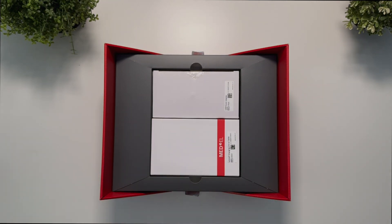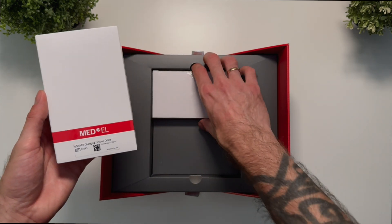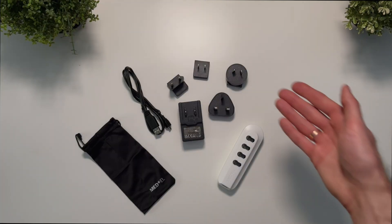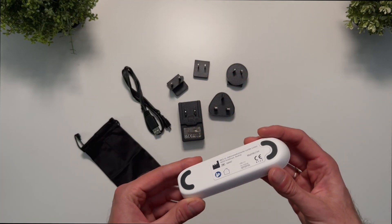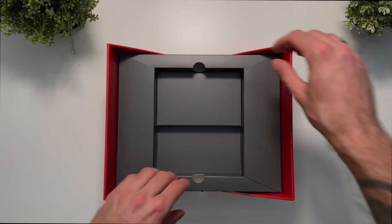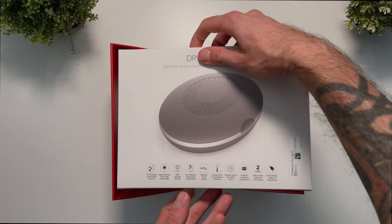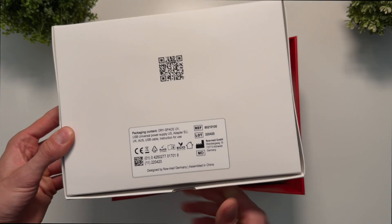Next we have the battery charger and power supply — these are the same as those included with the Sonnet 2. Below that we have the UV dryer, also the same as the one included with the Sonnet 2.